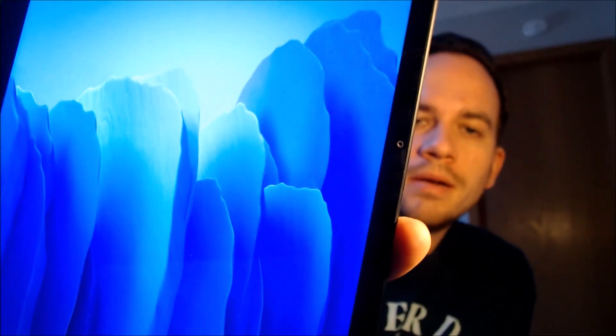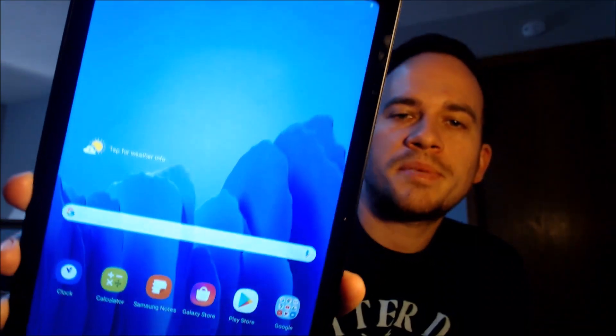We also don't need a Samsung account, so we're going to say no to that. And it says we're all done — so when we tap the blue finish button there, we can see that, yep, we've got the home screen loading up. We have full access to all of the apps and settings and features, and this is just like a brand new device that never had the lock on there.